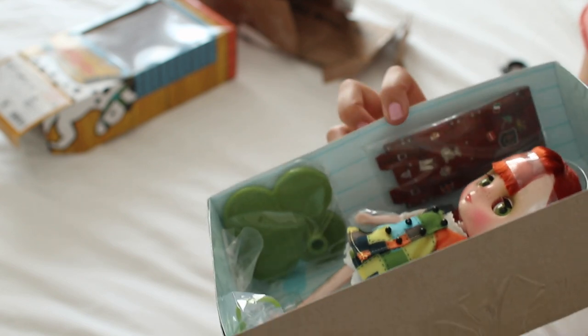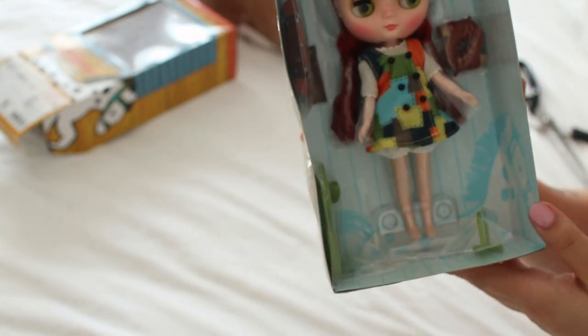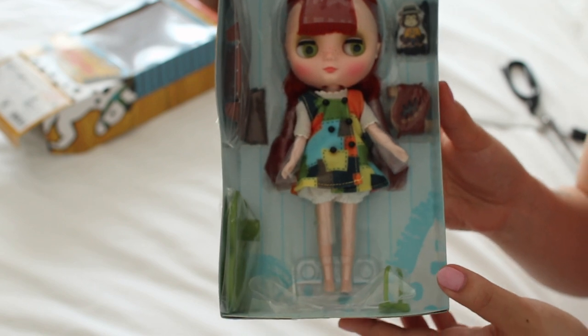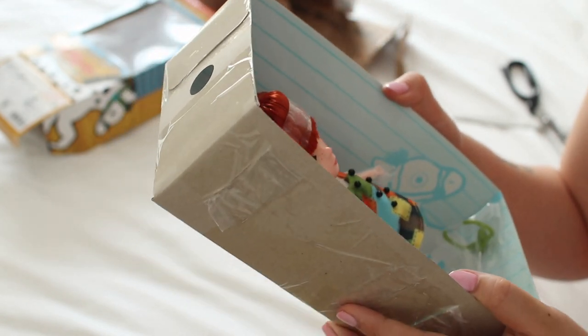I don't know why this is paper — why couldn't they make it leather or some sort of material? I just feel like when you're paying $100–$200 for a doll, your accessories shouldn't be paper. If a $30 Bratz doll has normal, good quality accessories, why can't they do that?